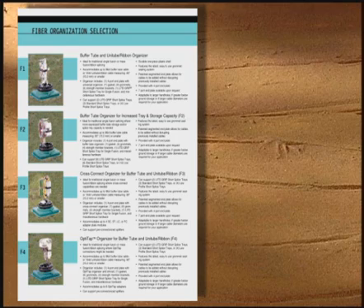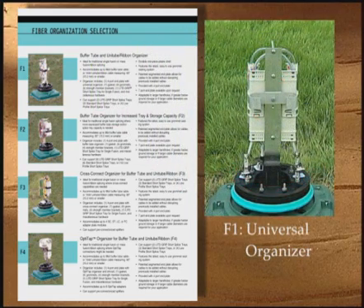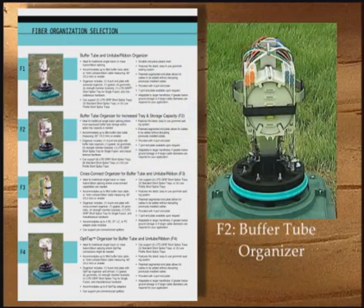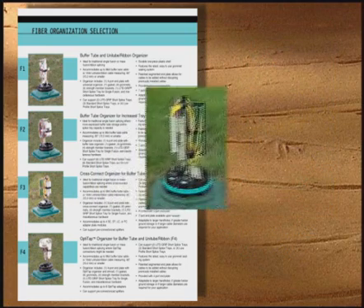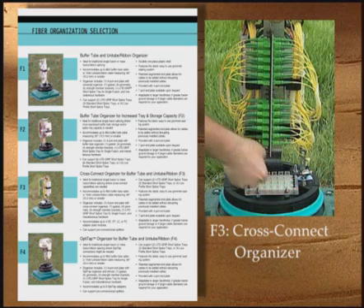Current fiber organizer options include a universal organizer that supports buffer tube and ribbon applications, a buffer tube organizer with increased tray capacity and larger internal slot storage capacity, and a cross connect organizer for buffer tube or ribbon applications with unused connector storage.